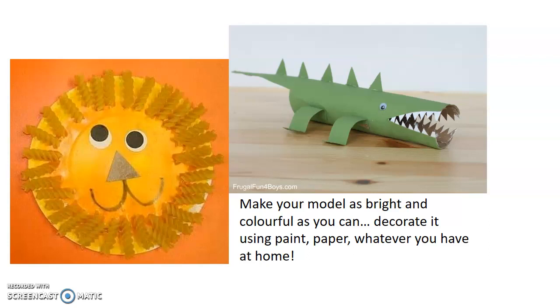I've also got a paper plate and you can see on there it's pasta — so it's been painted and they've used pasta. Have a look at what you've got at home.